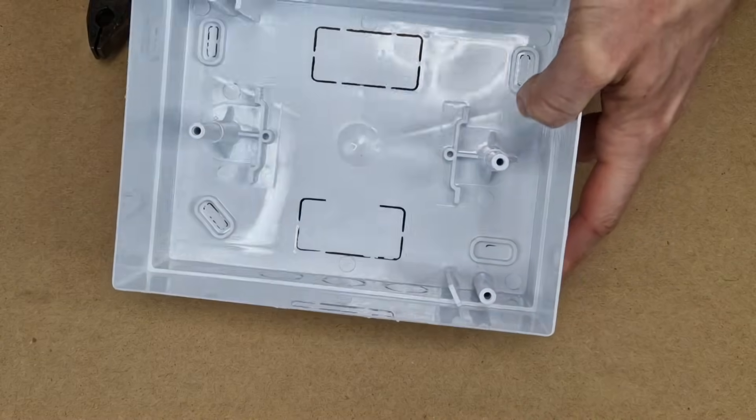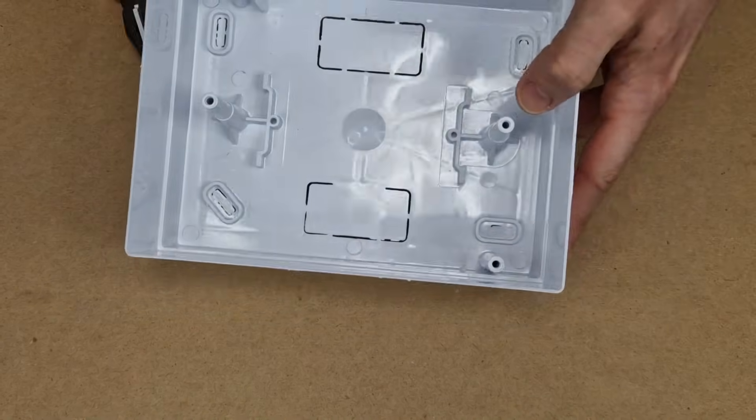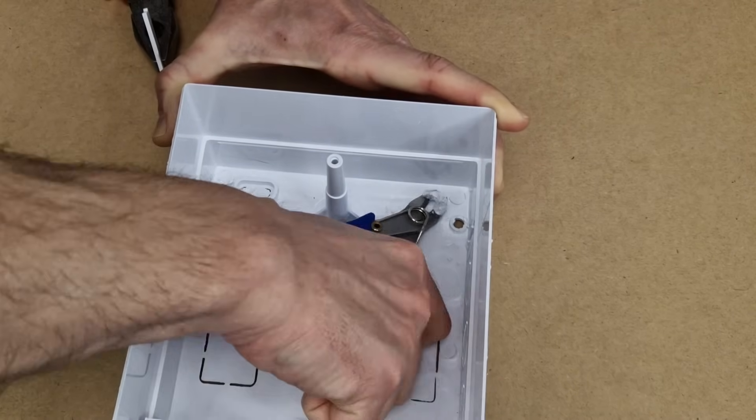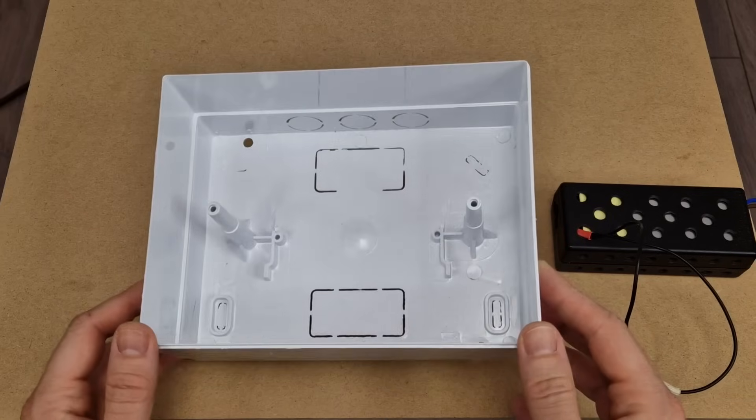Before installing any component I need to modify the interior a bit and remove most of these plastic standoffs. I will only keep the two screw mounts and the small plastic frame for the battery.